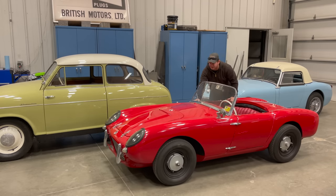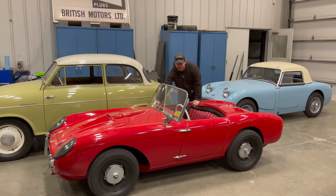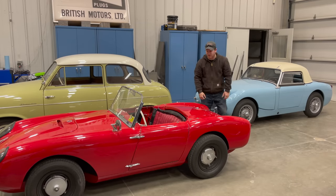One reason I've never actually weighed this car to find out how much it does weigh is because it's so light I can pick it up with one hand.